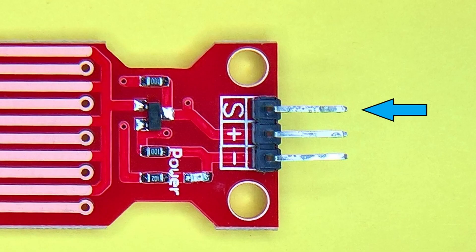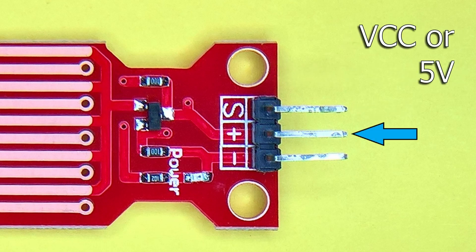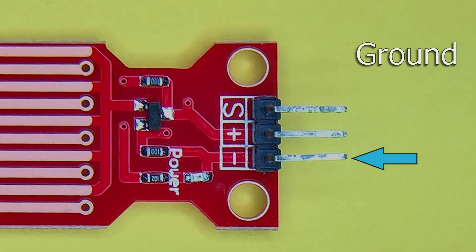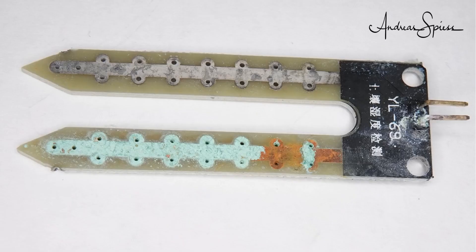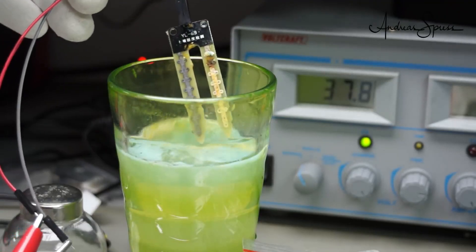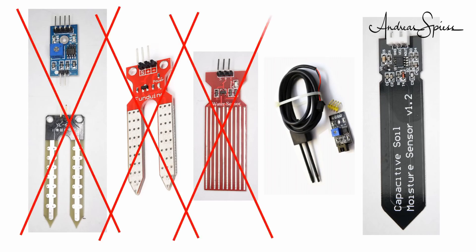The pins are S, plus, and minus. S is the signal or sensor output pin which we will use to connect to the analog input. The plus is 5 volts VCC and minus is the ground. However, it is important to note that as Andreas Spies mentions in his video, modules like this one with exposed traces will probably not last long. The traces will eventually corrode or dissolve. A capacitive sensor would serve you better.